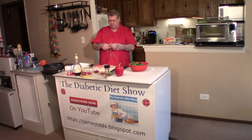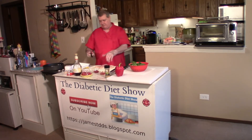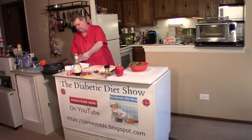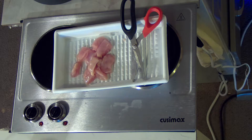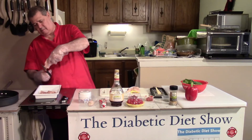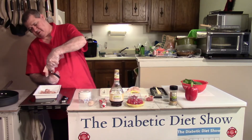Some people put the chicken in the freezer for about 15 minutes before they cut it. My refrigerator runs pretty cold, so I'll see if I can keep from cutting the glove. If you do it this way, it goes pretty fast and it comes out real good.